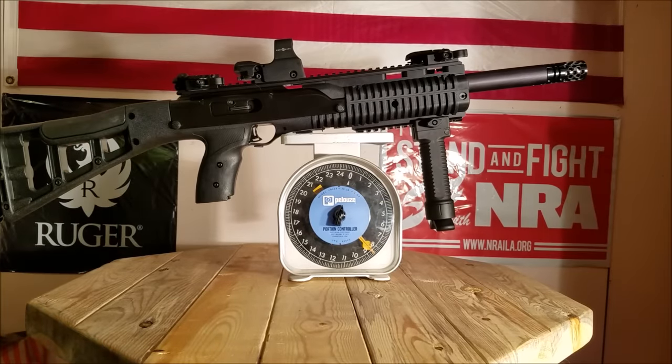It's weighing in at eight and a half pounds unloaded. For me, that's a pretty heavy rifle for a pistol-caliber carbine. But with that weight it will mitigate recoil, which maybe is good for competition. We'll take this to the zombie shoot and run it through some competition to see how well it runs. It's a very heavy rifle at eight and a half pounds.